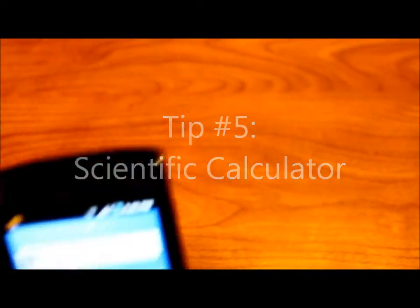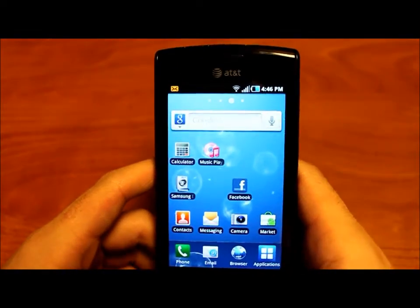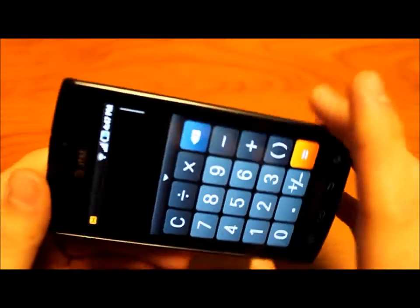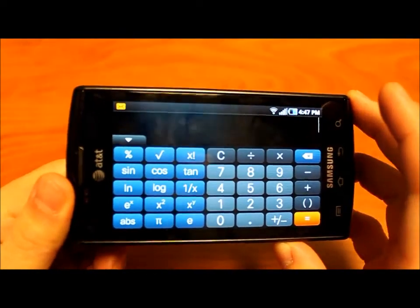Tip number five: how to activate the scientific calculator on your phone. First, go to your normal calculator. All you got to do is turn your phone sideways and you get all these nifty features.